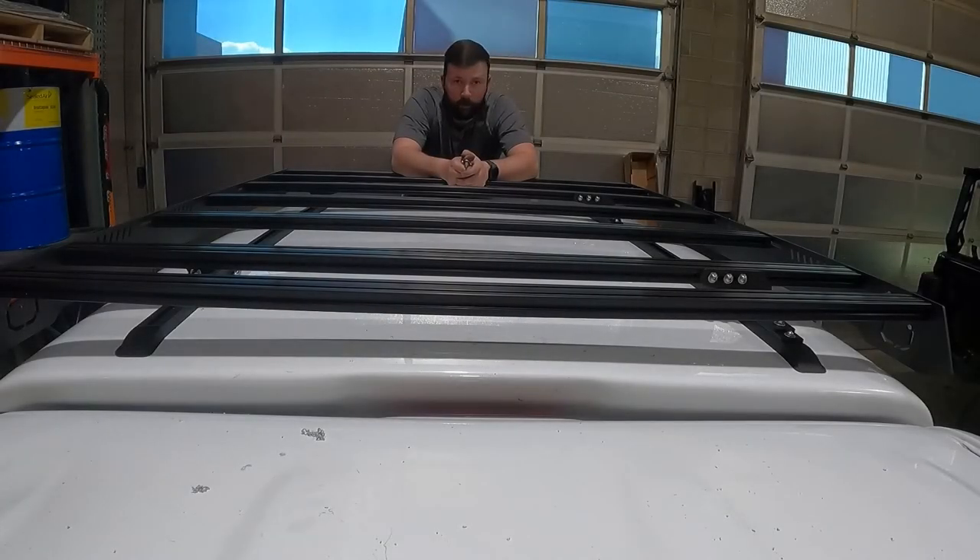All load bars are now tight and in place, and all feet are tight. The only thing left to do is go around to every single fastener we've tightened and torque them to spec. For torque specs, please refer to the attached PDF in the description of this video. Thank you so much for watching How to Install an Up Top Overland EX Series Rack. If you have any further questions, please don't hesitate to give us a call or shoot us an email. Thanks so much, bye.